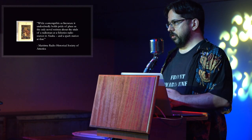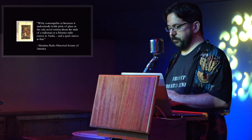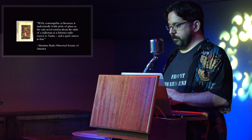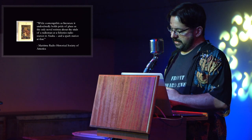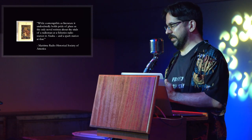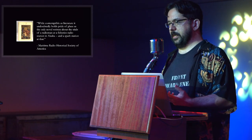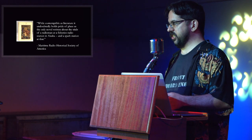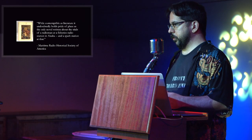As a writer, his first novel was The Radio Buster, being some of the adventures of Samuel Jones, deep-sea wireless operator, in 1924. It garnered a rather scathing review from the Maritime Radio Historical Society, which says: 'while contemptible as literature, it undoubtedly holds pride of place as the only novel written about the trials of a radio man at a fishery station in Alaska.' He also contributed short stories to various publications, including western-themed ones under the pseudonym Dex Volney. Later in his career, he wrote Electro-psychometry in 1952, How to Achieve Past Life Recalls in 1956, and The Secret Power of the Crystal Pendulum in 1958.